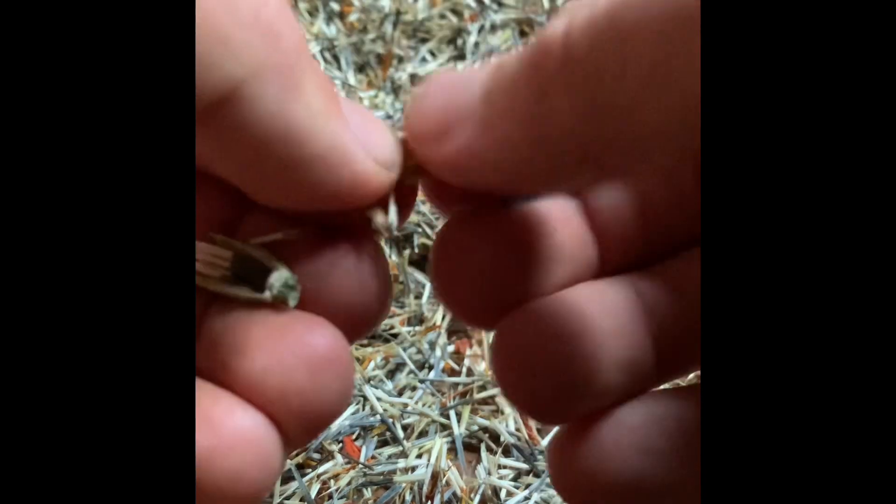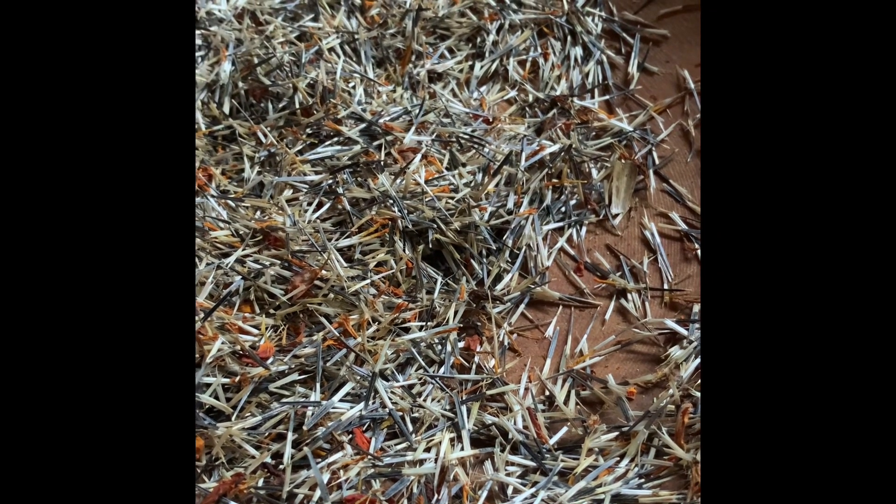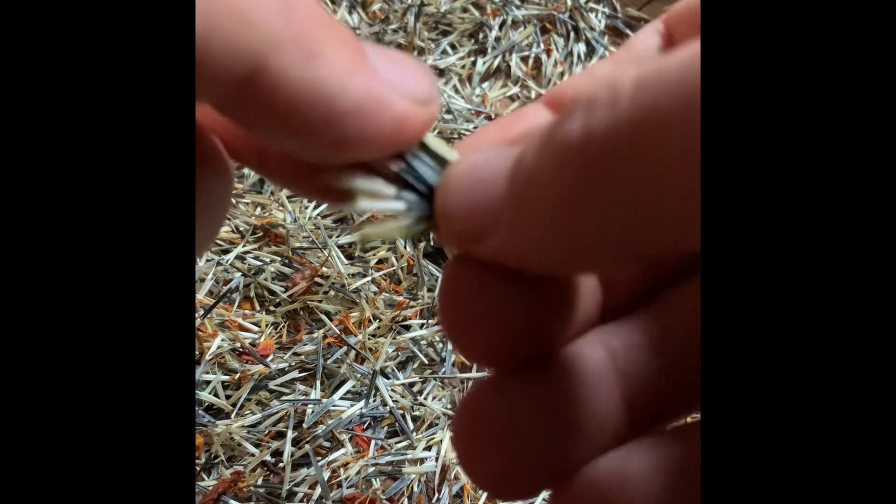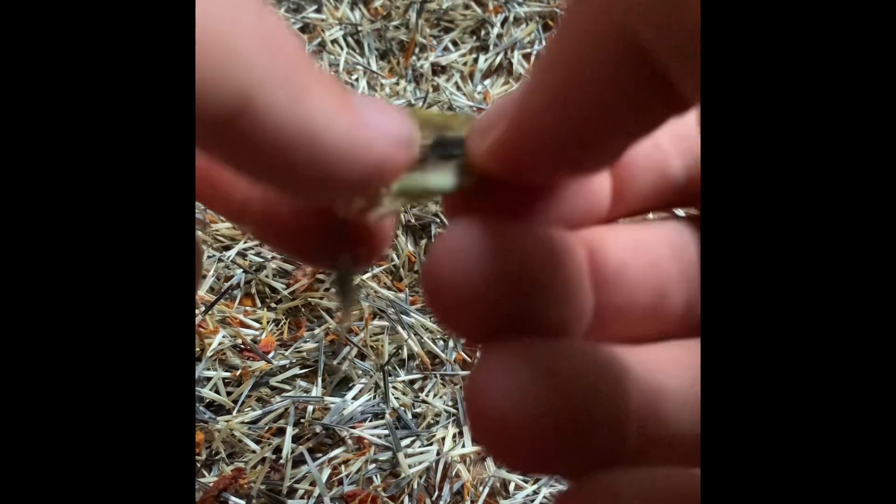There's probably a much faster way to do this but I don't mind doing it by hand on a rainy day. Maybe you could step on them — there's something to that. All the seeds just explode out. I'm having a tough time getting my camera to focus though.